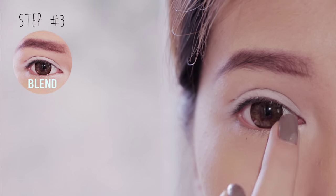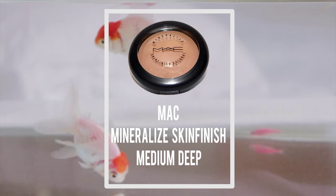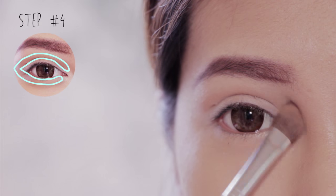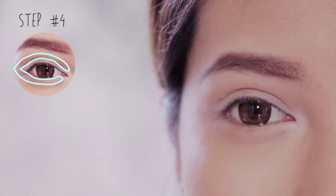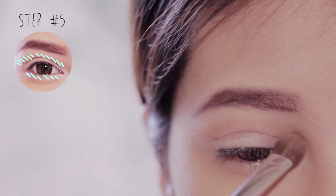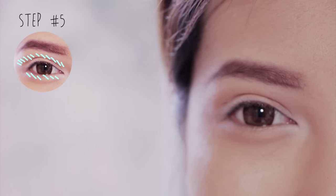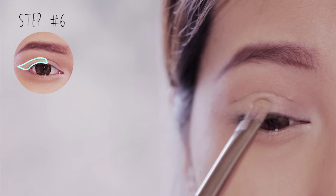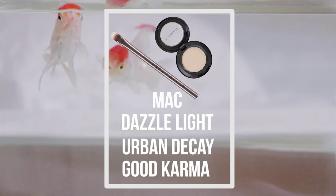This will make your eyeshadow pop. Next I'm using my bronzer as an eyeshadow — apply it just above your crease and connect it to the lower lash line. Then I'm using a shimmer bronze color applied on top of your bronzer to intensify the eyes.